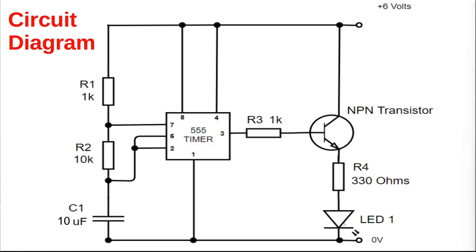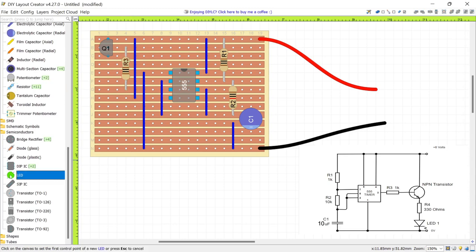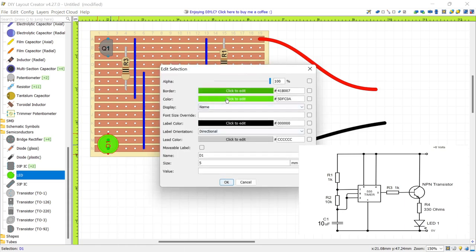Next, we have to connect our LED into the circuit. The LED is fed from the emitter output through a 330-ohm resistor R4, then into our LED, and then into ground. Go back to Semiconductors and select an LED. Place the LED on the board — click where the anode goes, then click where the cathode goes; you can see it has a flat edge. You can also edit the selection to change its color, but I'll leave it at green.